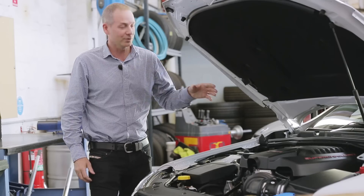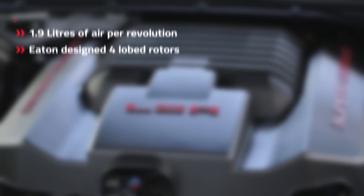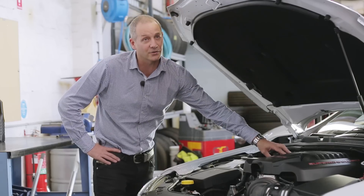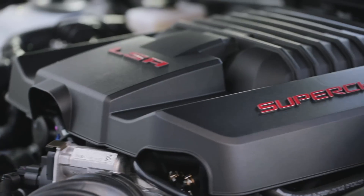First thing you'll notice when we open the hood is a supercharger on top of the engine. It's an Eaton designed four-lobe rotor giving us 1.9 litres of air per revolution and a maximum boost pressure of 9 psi. Under this cover is a dedicated cooling system that allows the charge air to be cooled by up to 70 degrees Celsius. Cooler air is denser, which means more power.